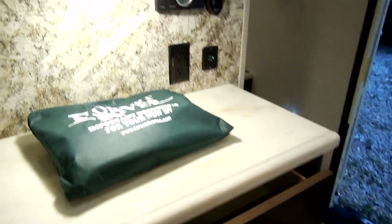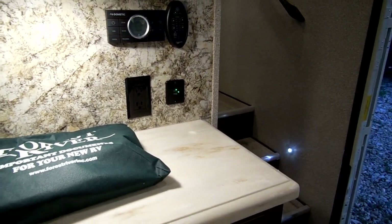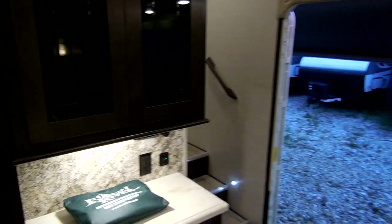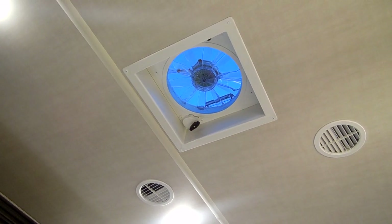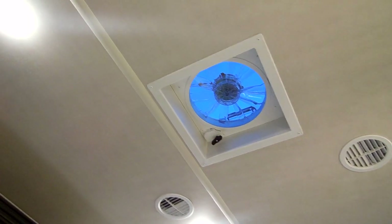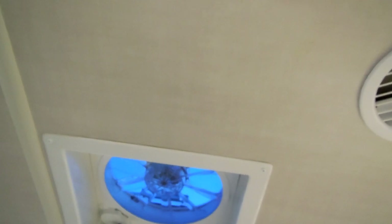There are USB chargers and a climate control thermostat that controls both air conditioners and also your fantastic fan. The unit has a fantastic fan in the ceiling to exhaust heat from cooking and moisture. You can also see the new ceiling panel — that has changed the look of the ceiling a bit as well.